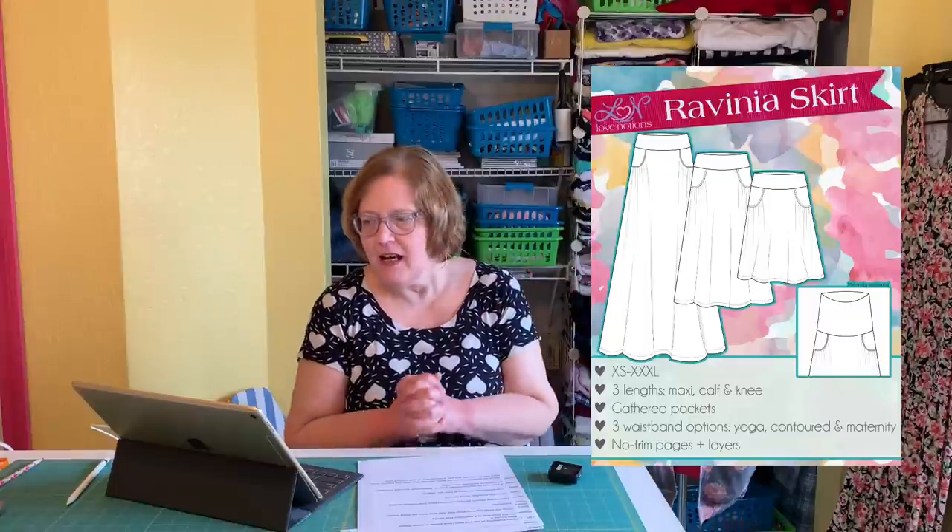The Ravinia Skirt is a great pattern. I like the maxi length — I haven't made a short one, and I'd probably avoid the midi given my height. If you're tall you'd love the midi. For me it's either maxi or above the knee. The key on a skirt is the length and what top you pair it with, so find a length you like and stick to it.